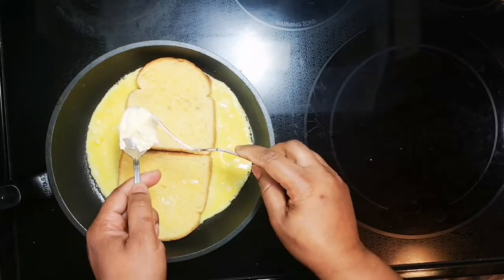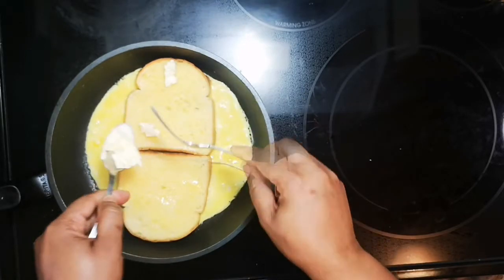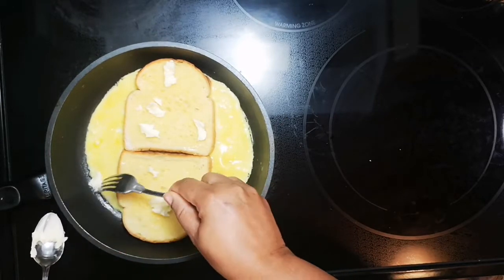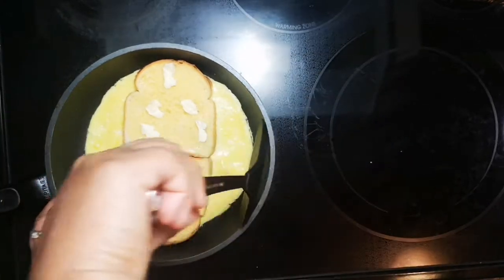While it's frying up on one side, I'm gonna go in with a little bit of butter on this side. Once you get it cooked on one side you're gonna flip it over.